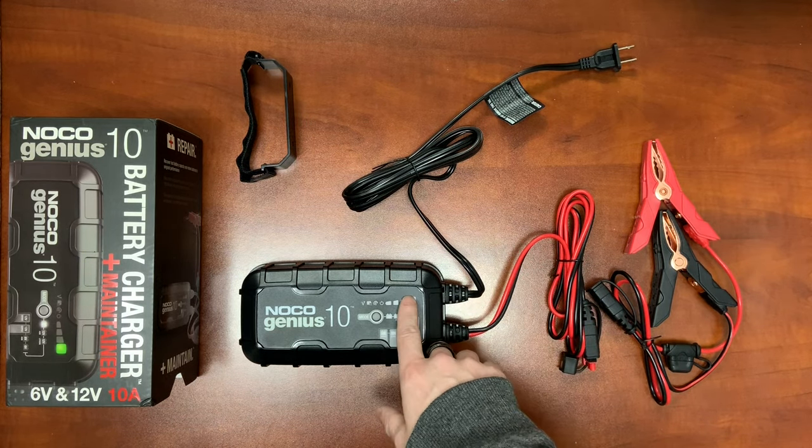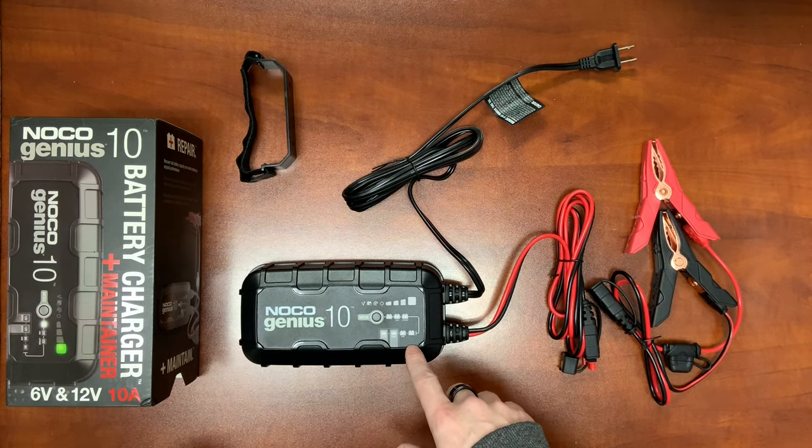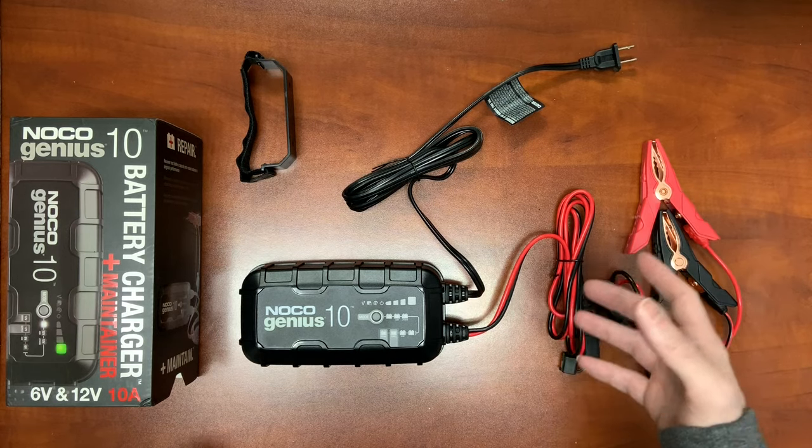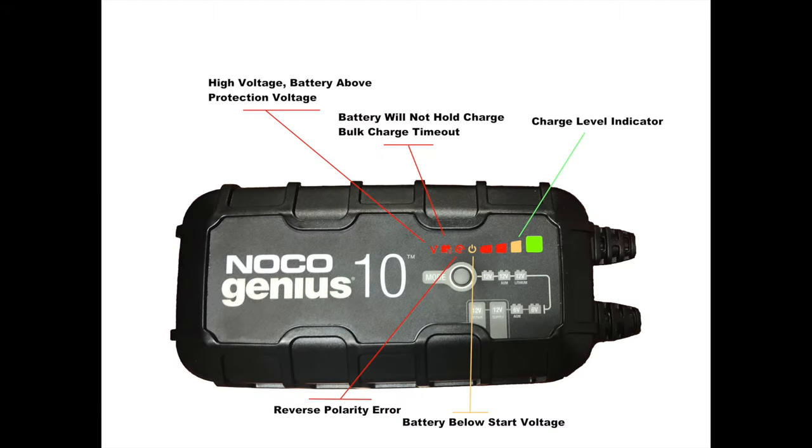We're going to go into the actual buttons and charge indicators and what they mean — that's part of the advanced battery diagnostics. The Noco Genius 10 battery diagnostics are a little bit more advanced than what we normally see with a lot of smart chargers on the market, which has us pretty impressed. The first indicator is a high voltage battery above protective voltage — either a BMS system malfunction or a battery with an open cell where the voltage is on a straight runaway. The charger will detect that and shut down before any catastrophe could happen.